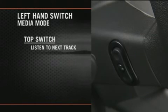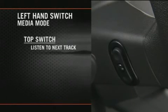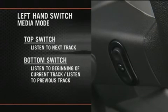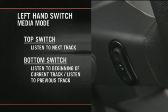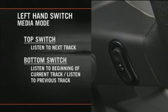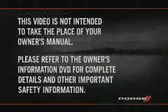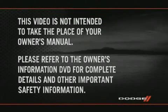If you're in media mode, press the top of the left hand side switch once to listen to the next track. Press the bottom of that switch once either to listen to the beginning of the current track, or to listen to the beginning of the previous track if it's within one second after the current track begins to play. Press the switch up or down twice to listen to the second track, three times to listen to the third track, and so forth. Please refer to the Owner's Information DVD for complete details and other important safety information.